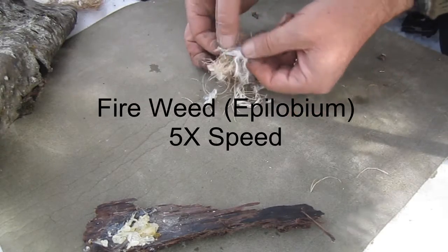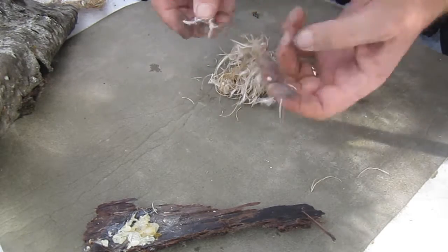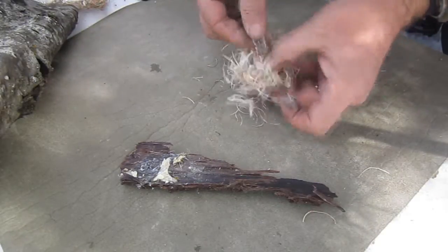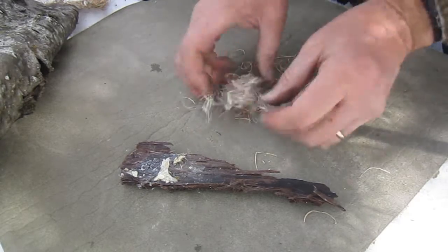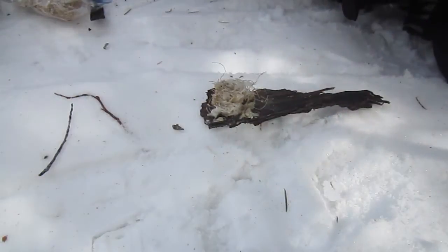It works just as well with the fluff from fireweed, or epilobium. What's unique about this fluff is it's still mostly contained inside the seed pods in which it was formed, and so there's a lot of other material in here besides just fluff, but it still worked well.